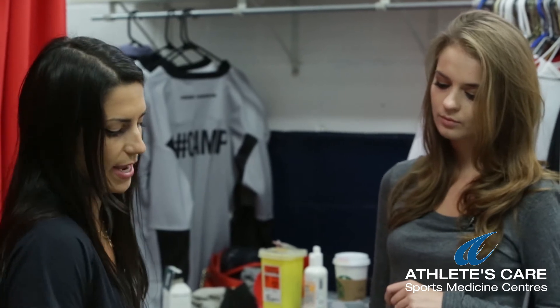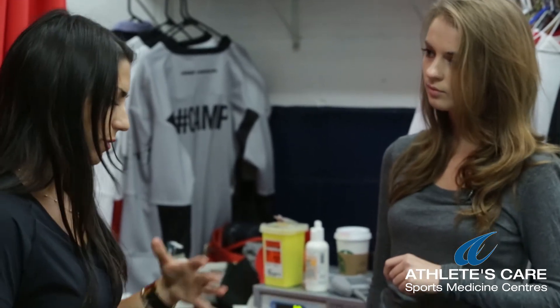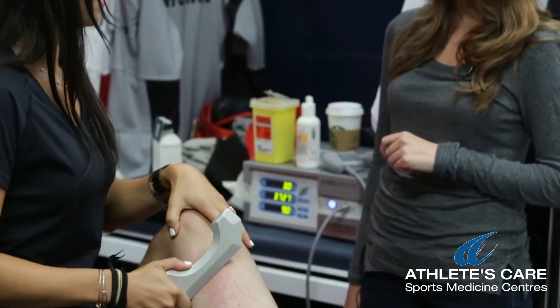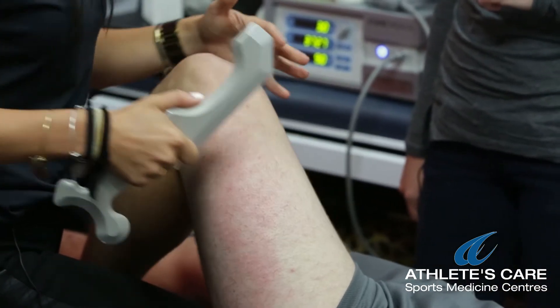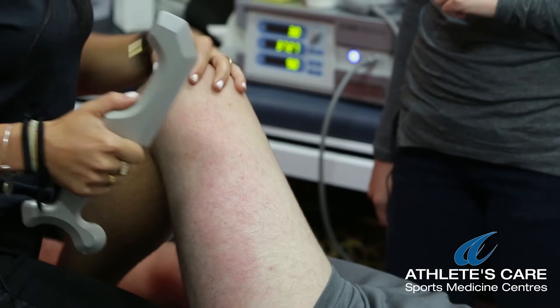And so this helps to tease it away superficially. You do this along with other forms of treatment like acupuncture and soft tissue, but this helps to clear up the more superficial adhesions.